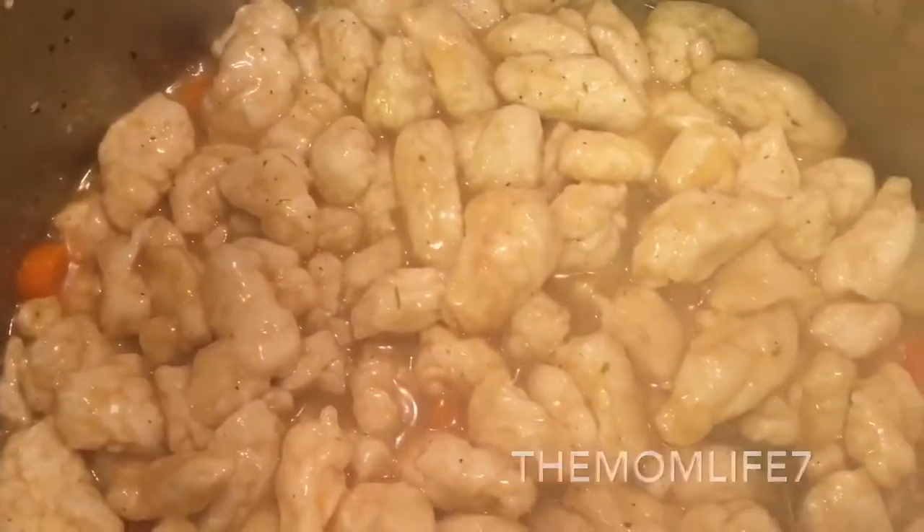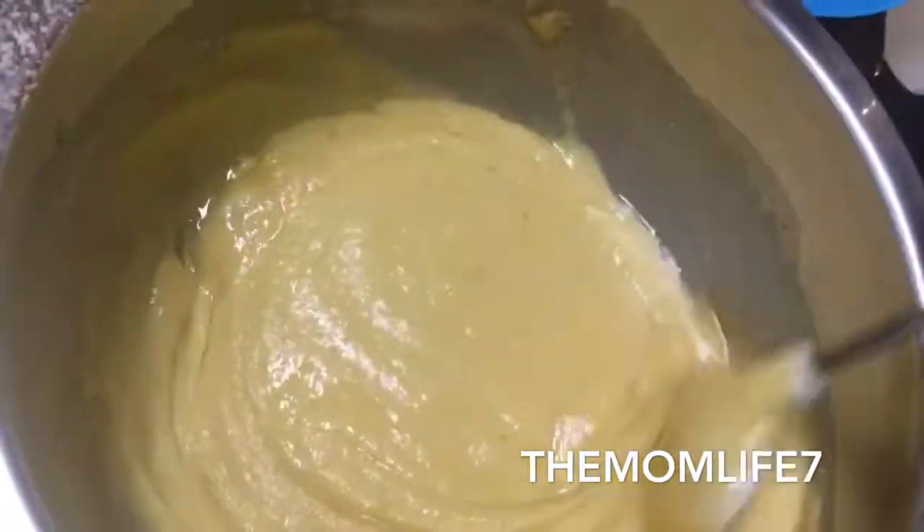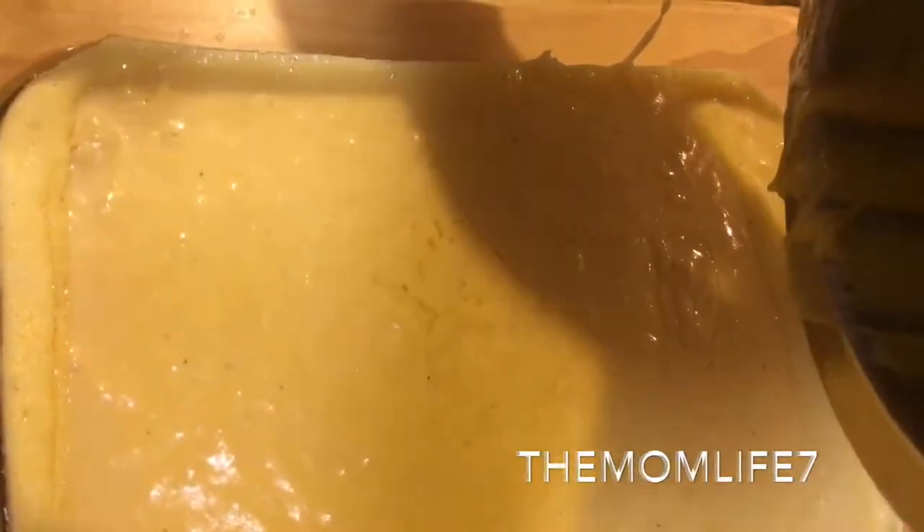I'm going to let the dumplings cook a little more and come back with the finishing steps. Now I'm adding the vegetable oil to the cornbread pan — it should sizzle, and there you go. I'm pouring the cornbread batter into my glass pan and I'll let this bake in the oven for 35 minutes. Then it's going to be about four cups of extra wide egg noodles that I'm adding to the soup.